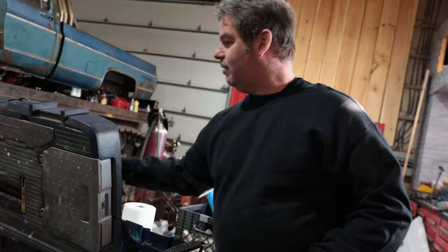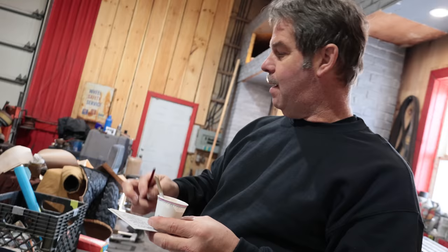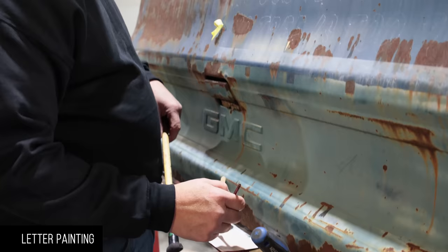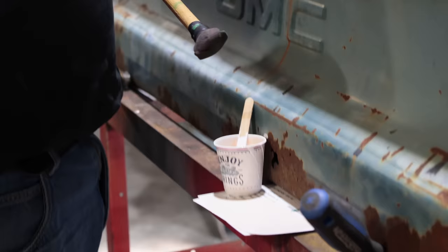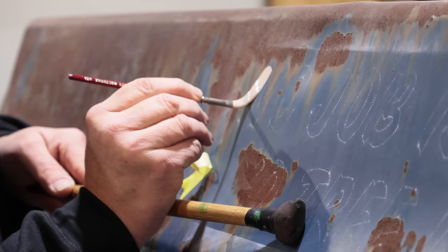I'm using some scrap cardboard as my palette, just to fill the brush and palette the paint on there. Another tool we use quite often is something called a mahlstick — M-A-H-L — which allows us to rest our hand on it so we don't get into the wet paint. We load the brush with paint, palette it onto the surface to evenly distribute and control the amount, then using the mahlstick to support the hand we come in and start applying the lettering.